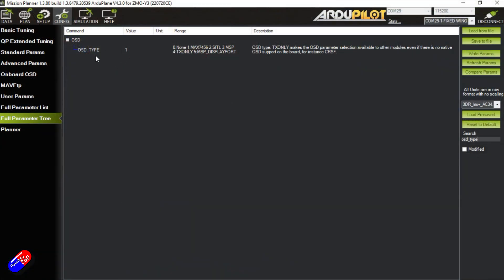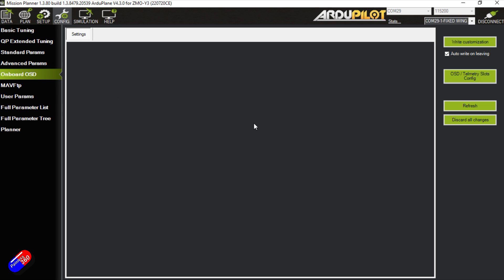This isn't the only thing that you can't access easily from Mission Planner even though the flight controller is using ArduPilot, so when I come across those things I'll mention it in the videos.